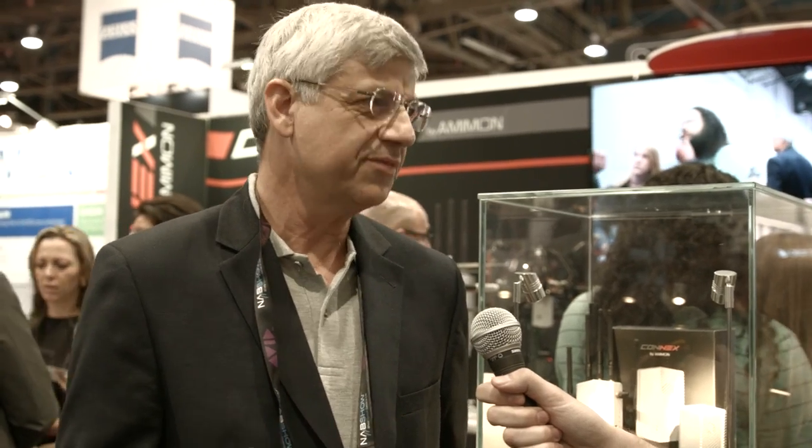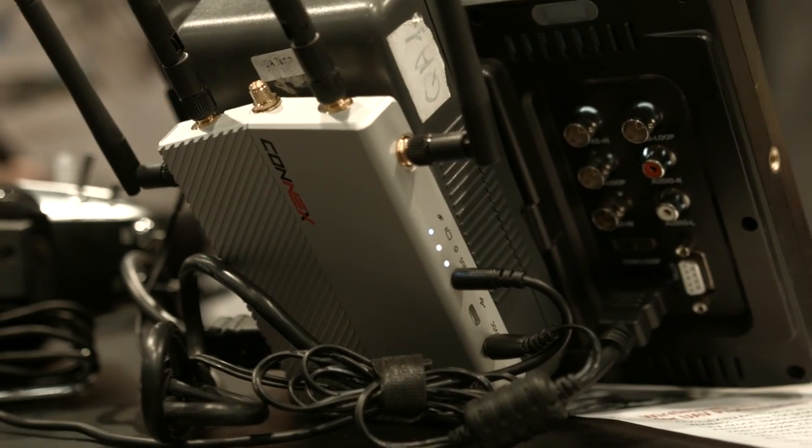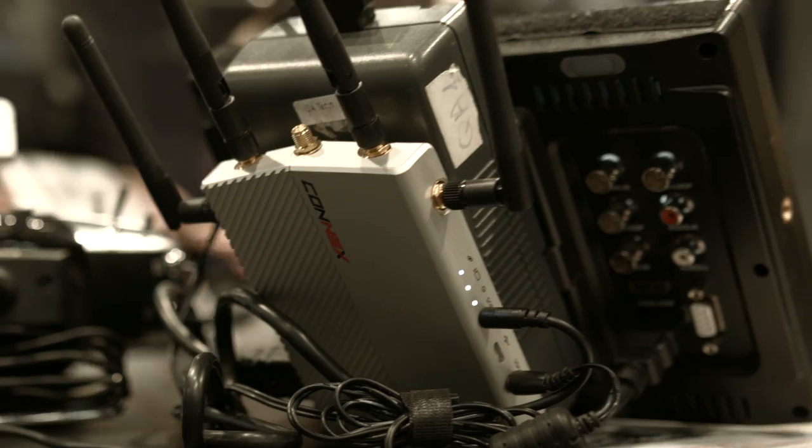Are there P-Tap or Lemo connector options for power yet? We haven't provided a Lemo connection yet, but we'll be providing accessories as we go. We'll be shipping accessories through our resellers, and we're going to listen to our customers and add more connectors and fixtures to make the system more usable.